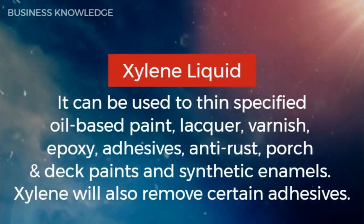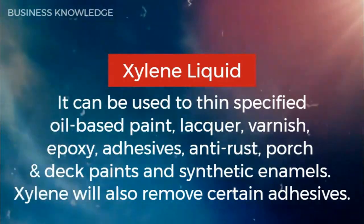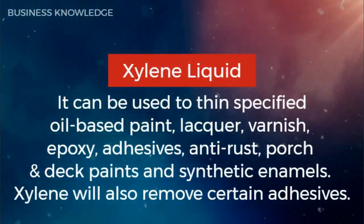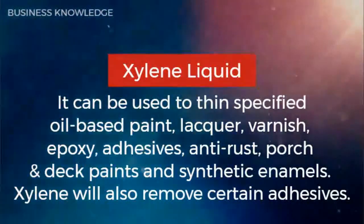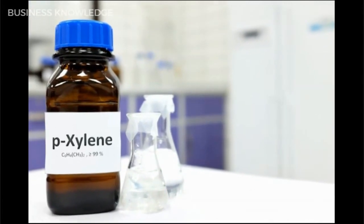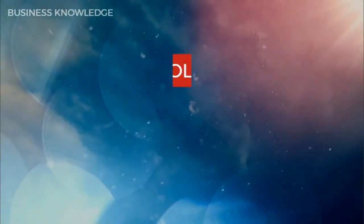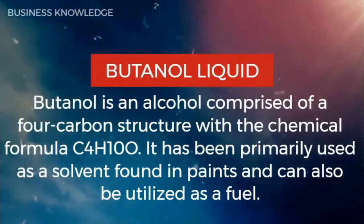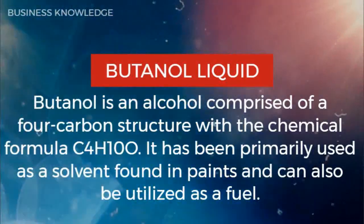Xylene liquid can be used to thin specified oil-based paint, lacquer, varnish, epoxy adhesives, anti-rust porch and deck paints, and synthetic enamels. Xylene will also remove certain adhesives. Butanol is an alcohol comprised of a four-carbon structure with the chemical formula C4H10O.